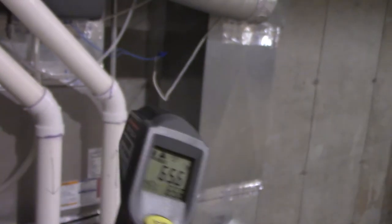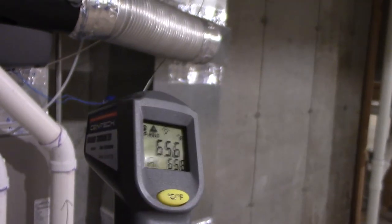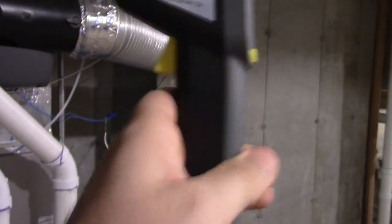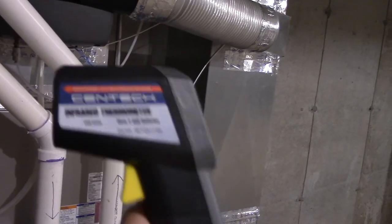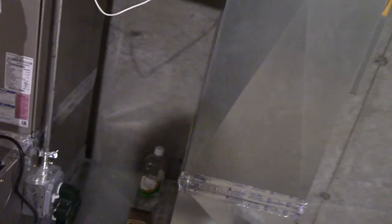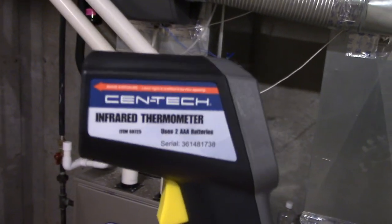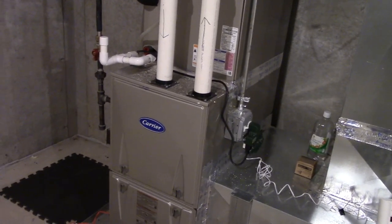Like I said guys, this is a great tool to have — the infrared thermometer. Once again, this is a Centech, and you can find this at Harbor Freight. I got this for roughly just over $30 after tax, so it really isn't all that bad of a price at all. This thing can do many, many things — it's great for HVAC equipment, water heaters, cars, anything. A very fun thing to have. Great product, I do recommend it — very helpful in many regards. So there you have it guys. As usual, thank you very much for watching. Take care.